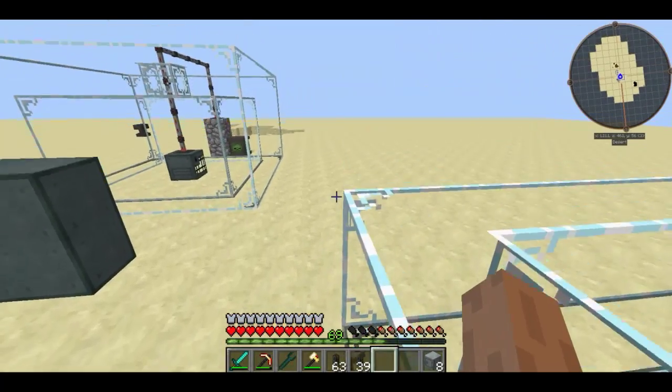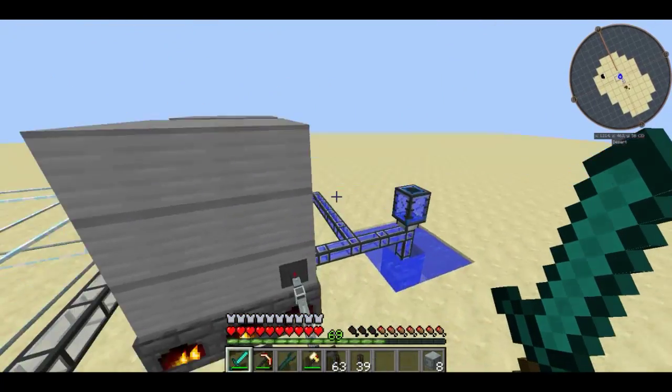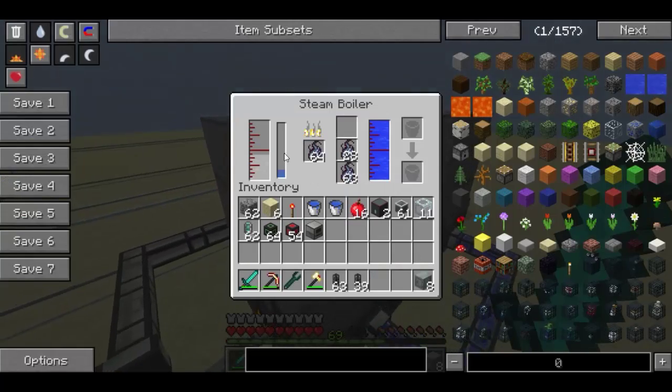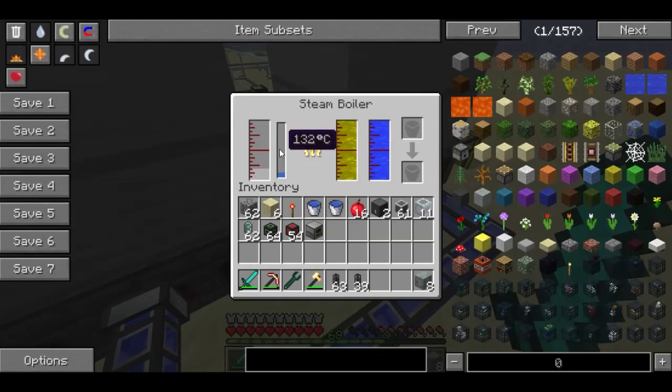Hello guys and welcome to the next episode of our Feed the Beast tutorial series. If you remember last episode, I showed you how to make steam using a high pressure boiler tank with a solid base and a liquid based fuel system.